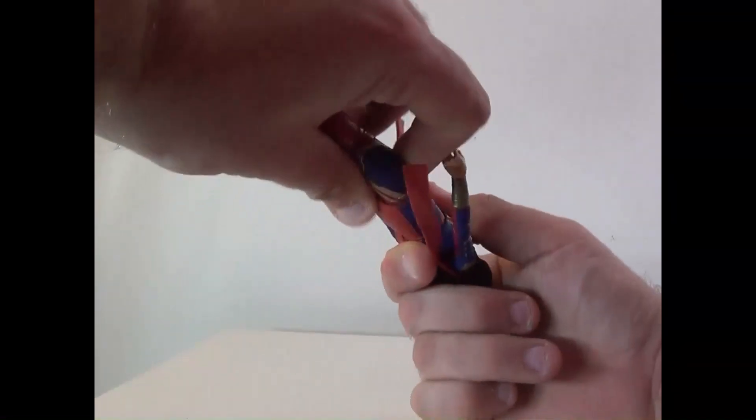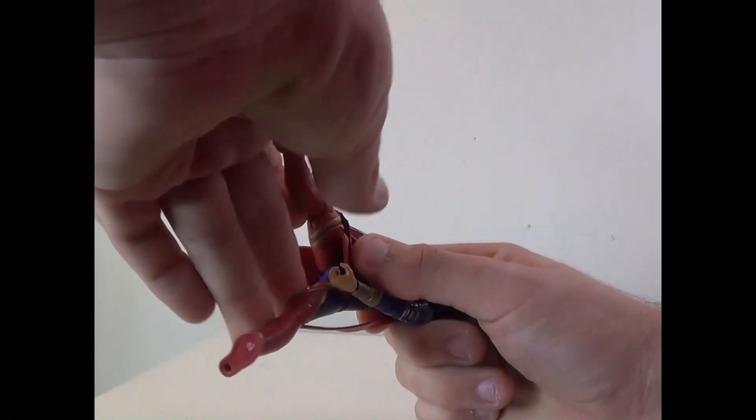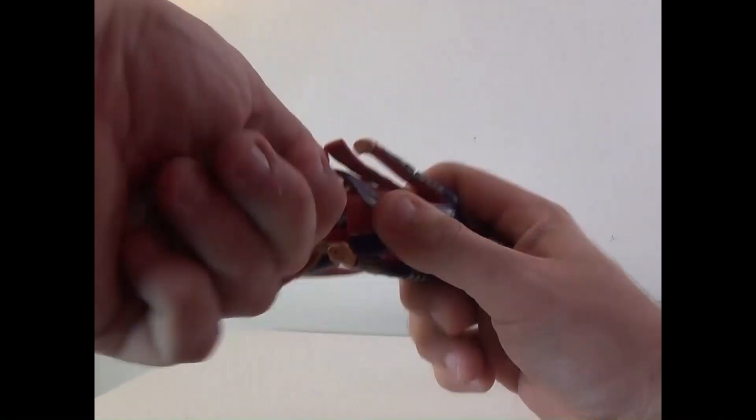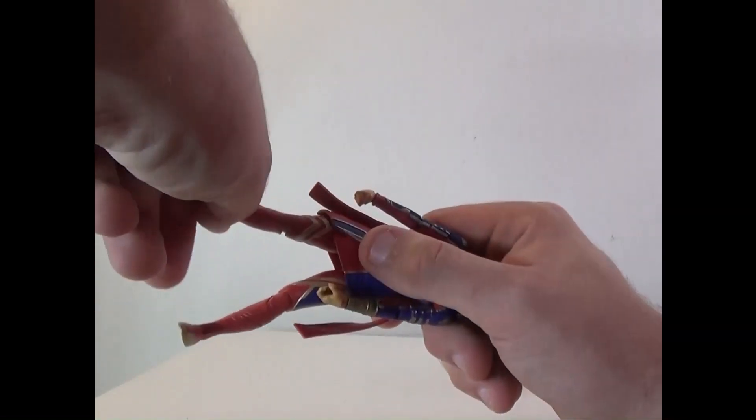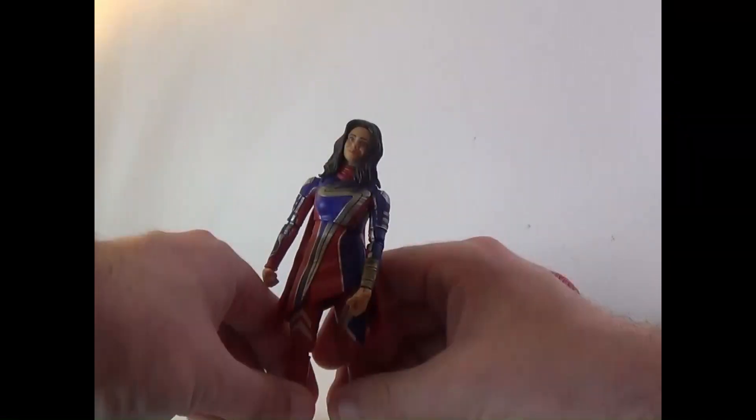There's a hand swivel, upper torso movement, and legs can go out and rotate. The knee bends and feet can move as well. She's very durable too, which is very cool.